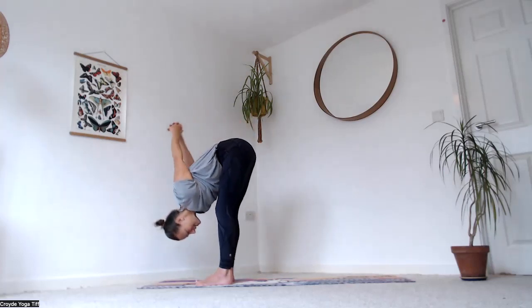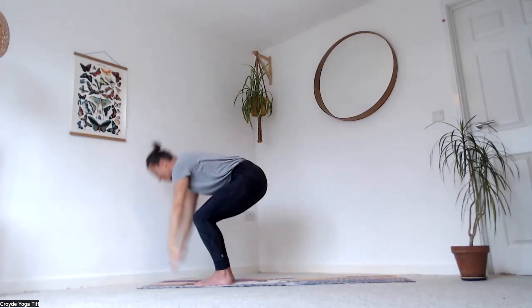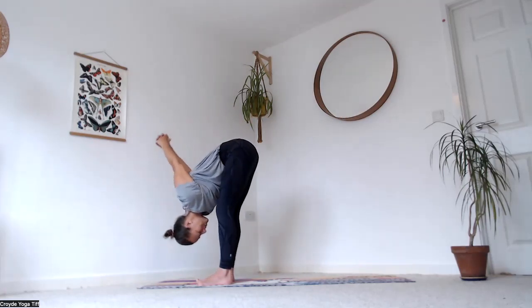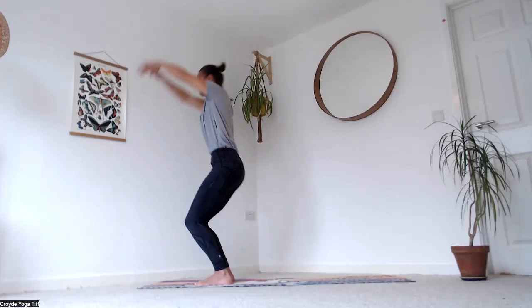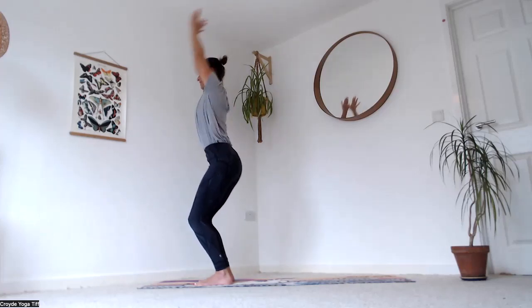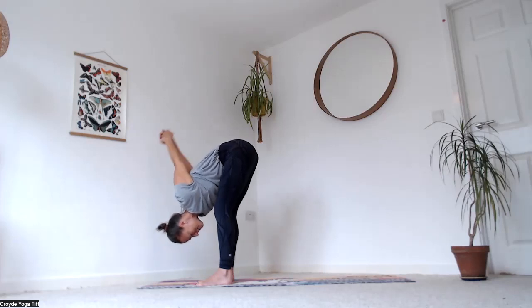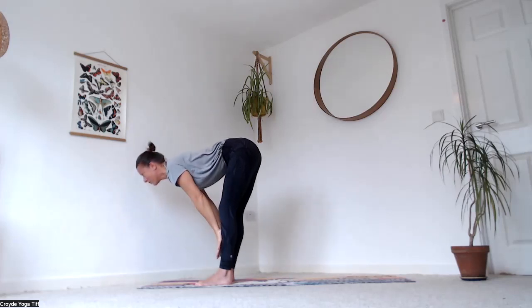Inhale, hook the thumbs and sweep the arms up into chair pose — arms either side of your ears, hug the low ribs in, not pushing the tailbone out or ribs forward. Exhale fold, catch and interlace the hands. Breathe in, hook the thumbs, reach up. Breathe out, interlace and fold. Breathe in, hook thumbs, come up. Exhale, fold and interlace. Bring your hands to your shins as you inhale, look forward.